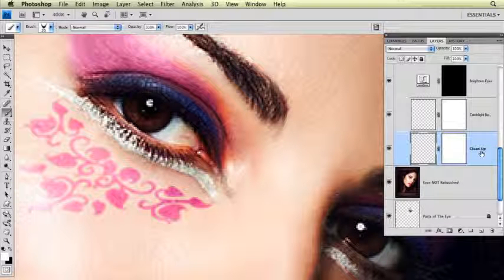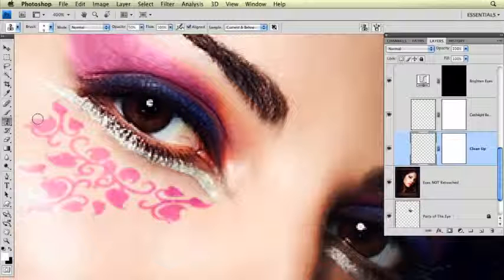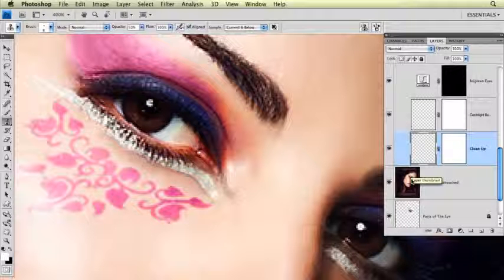The first layer down here is called Clean Up, and I'm going to click on the pixel part of the layer — the little checkerboard section right over here — and I'm going to go over to the Clone Tool. I'm using the Clone Tool with the opacity set to 50%, I have Aligned checked, and I have Sample Current and Below right now because this is a blank layer and I want it sampling from the image below so that I have all the cloning on one layer.